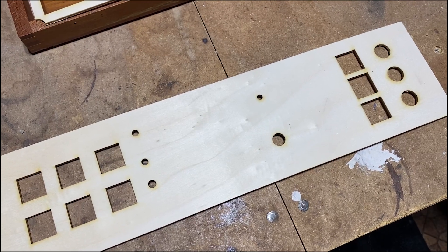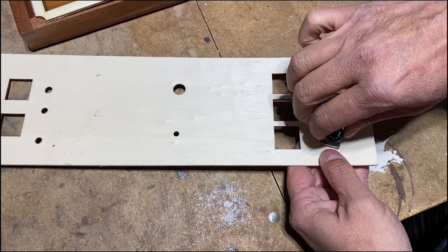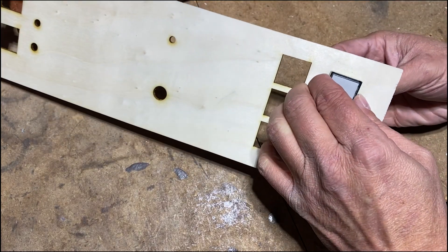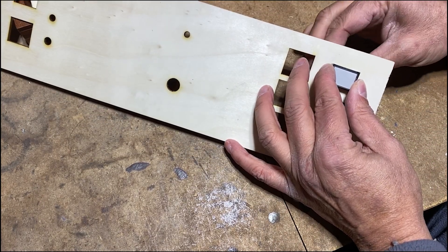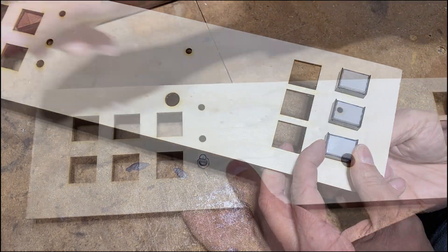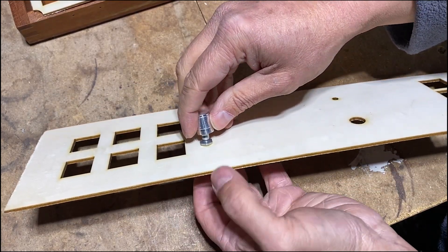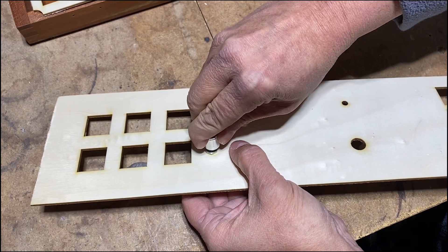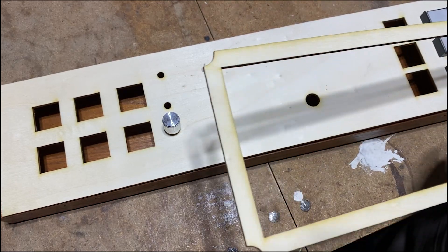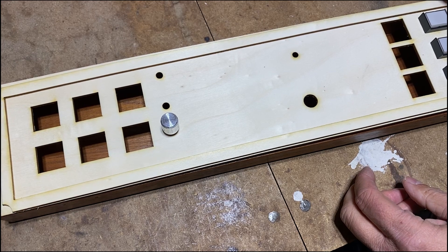I then laser cut the sheet of wood to test the holes with the different components, making sure the holes are the right size and that I can tightly secure each component. Here I am placing square LED switches and a rotary encoder. I also laser cut the frame on a sheet of wood, and everything seems nice.